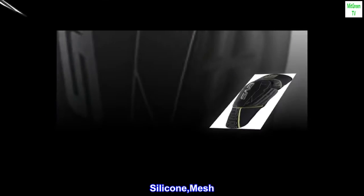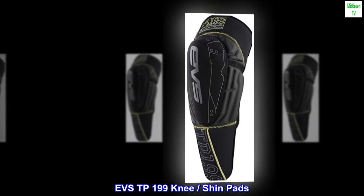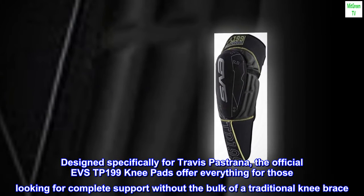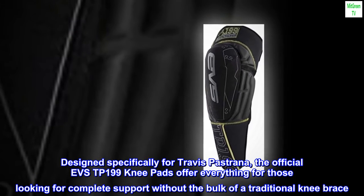Silicone, mesh, pull-on closure. EVSTP-199 knee shin pads. Designed specifically for Travis Pastrana, the official EVSTP-199 knee pads offer everything for those looking for complete support without the bulk of a traditional knee brace.